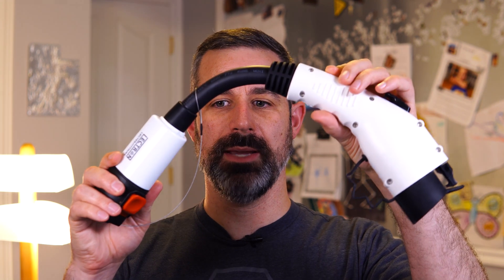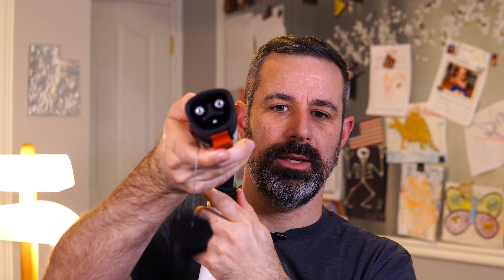Hello and welcome. In a past video, Electron sent me this adapter that adapts from a Tesla connector type, and with that adapter it is then able to connect to non-Tesla vehicles that use the J1772 plug. That was very nice of them to send me this. If you're interested in seeing that video, I'll put a card above that you can go watch.